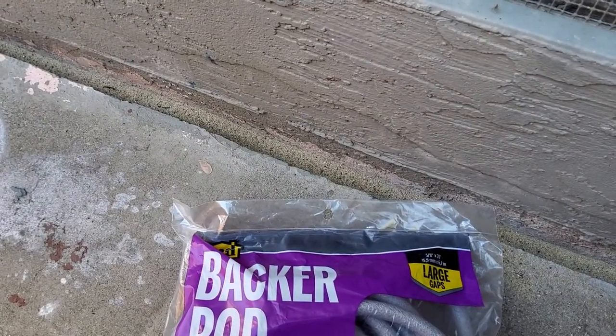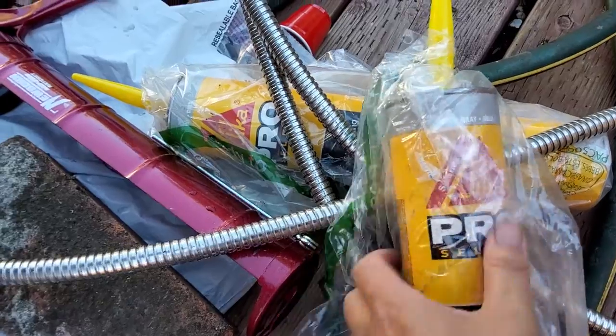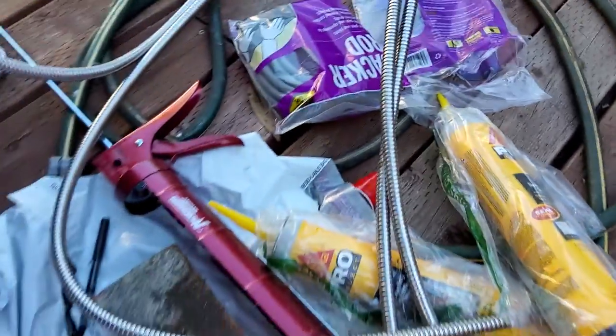We already put the backer rod in and twisted it to leave just enough space to squeeze the compound in. The next step uses the Sika Pro Select, which is a self-leveling sealant meant to seal the concrete. I'll show you guys that step. In the meantime, I also want to show you how to use the sealing gun.